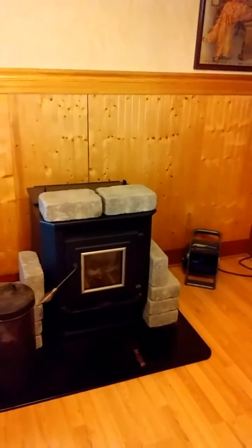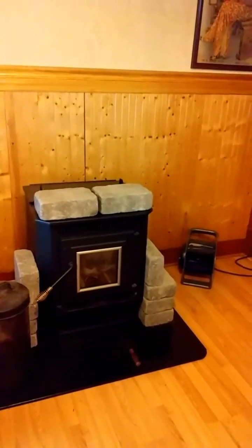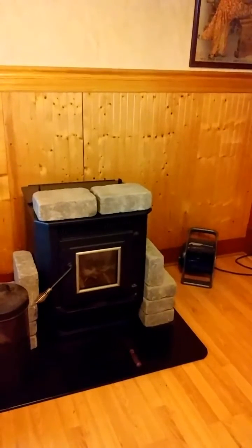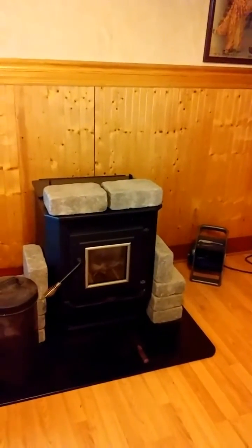I added one of those air movers over on the side of the stove there. It helps to push the air through the house. That's the only thing — it's just all gravity. That and using the ceiling fans, and it works pretty well.